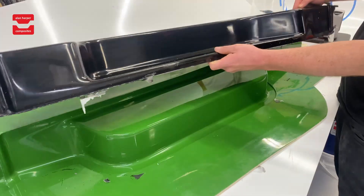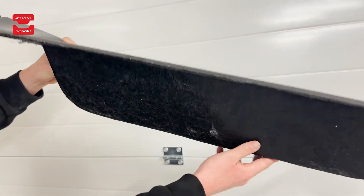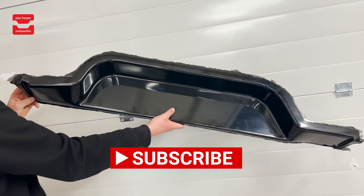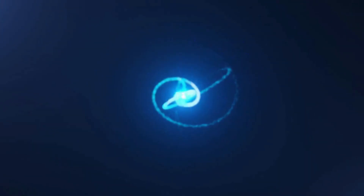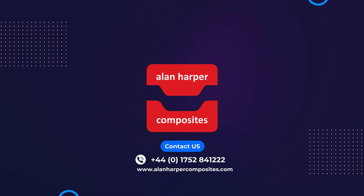Once in operation this membrane can be reused typically anywhere upwards of 400 parts. Lastly we apply pressure and air to displace the part. The final piece is smooth, lean and very efficiently made — and it really is that easy. We are Alan Harp Composites. Thank you for watching.